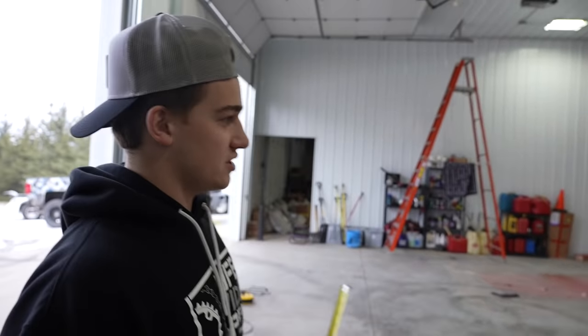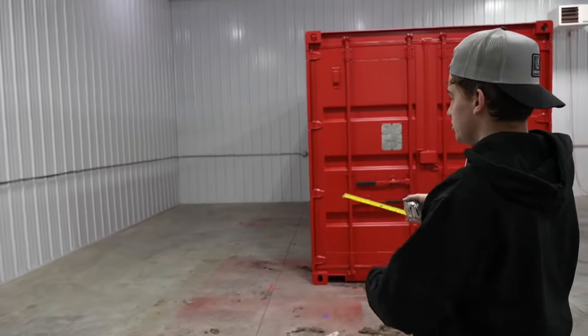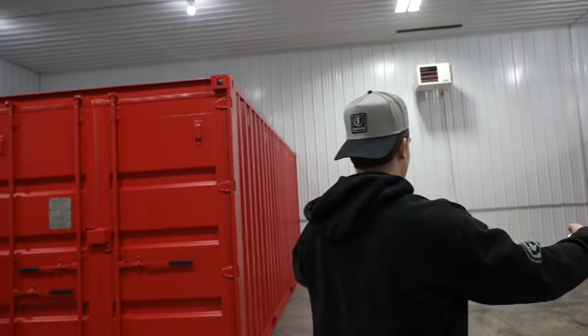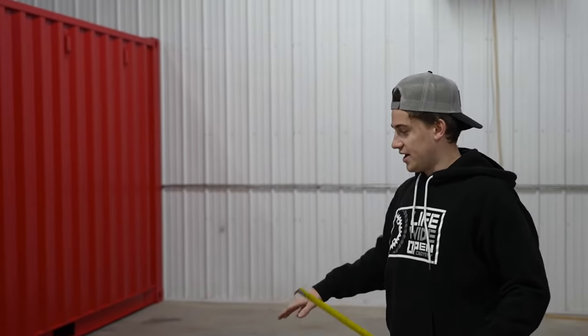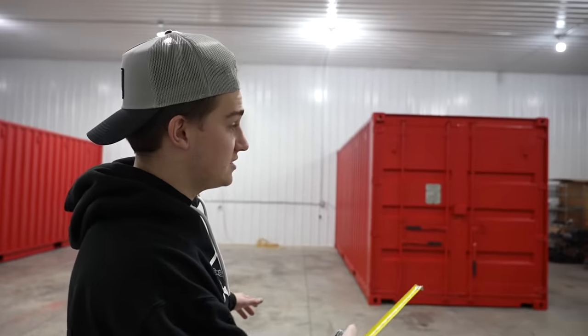We were really worried if it was going to be wide enough in the middle - but we definitely have enough room. I assume you guys are starting to know what the idea is with the shipping containers. Over here we just want it for storage - if we want to put a trailer, there's still 12 feet over there to tuck stuff away. And then in the center, the plan was to make a work bay area - work benches, cabinets, everything on the back wall. All the wrenching will be done in here, and we'll use the containers for shelving and storage.